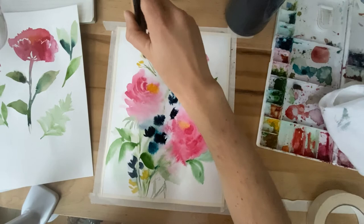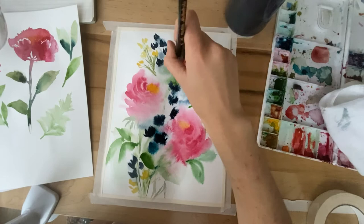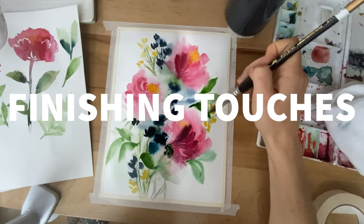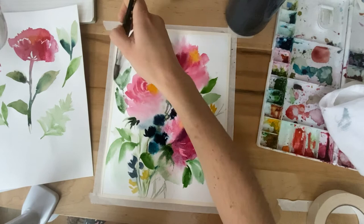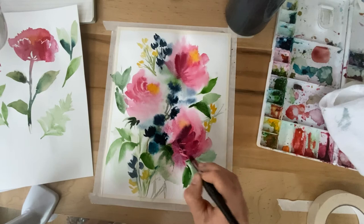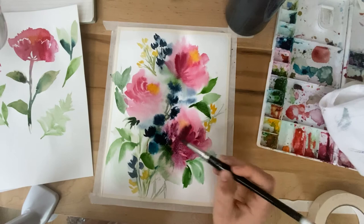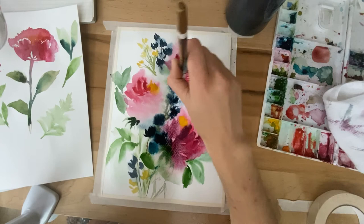As you continue to paint, don't feel like you need to define every petal or every part of the flower. You are giving the viewer's eye just some suggestions of these botanical shapes and allowing them to finish the rest. I'm going in with an even deeper, richer red and I'm not going to show every single petal here. Take a moment now to just check in with your thoughts and see if they are holding you back or creating self-doubt. And if they are, that's okay — just as we are clarifying and defining the objects on our page, we are also clarifying and reinforcing those positive thoughts that support us and instill confidence in our process.